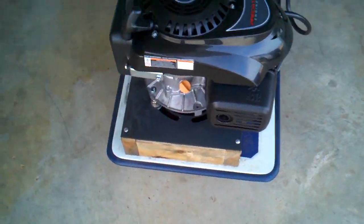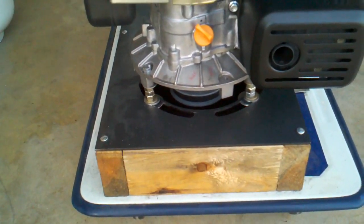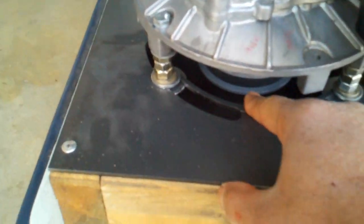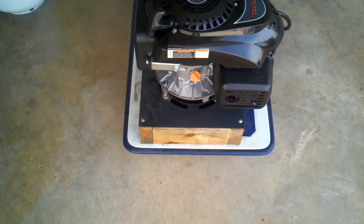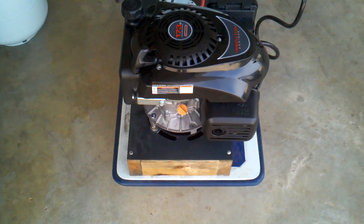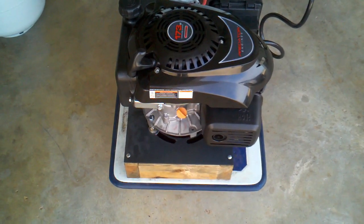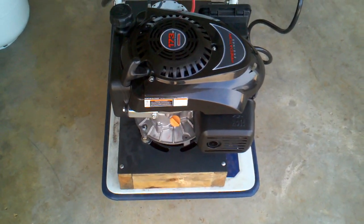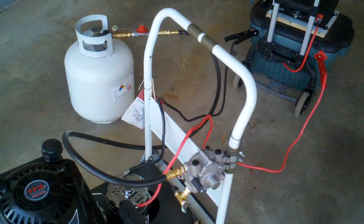I had to mount it in a special way — at least about an inch above the plate — so that the pulley underneath has clearance. The pulley is a four-inch diameter cast iron pulley that fits on top of a 7/8-inch vertical shaft from the engine itself. The diameter of the shaft is 7/8 of an inch. It's mounted on some two-by-fours and subsequently mounted on a dolly that I got from Ace Hardware.